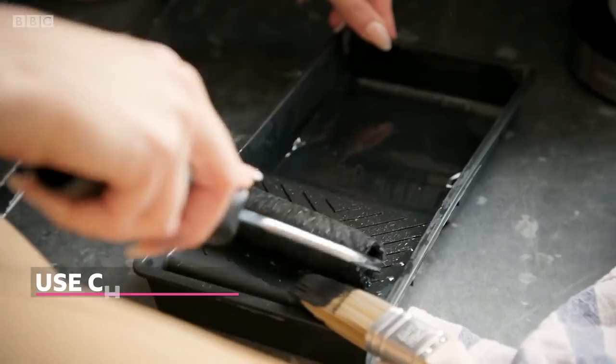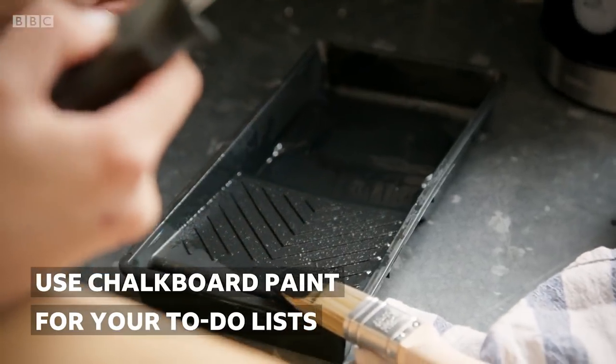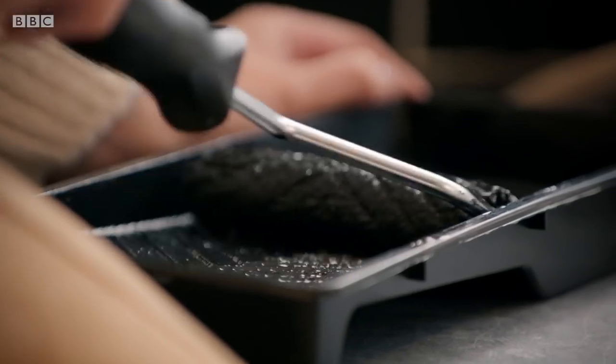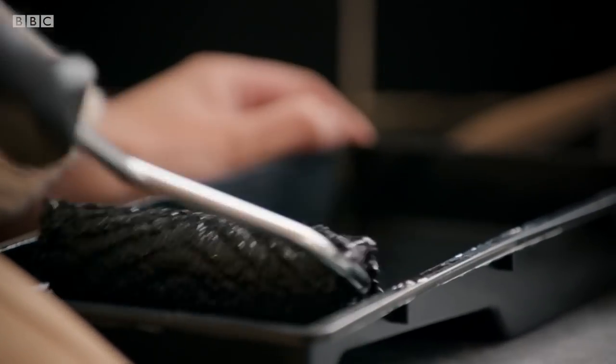What a difference! I thought we could use chalkboard paint inside the cupboard. She can still write on the cupboard but she can wipe it off again. I love that. Chalkboard paint can be quickly applied using a small roller.